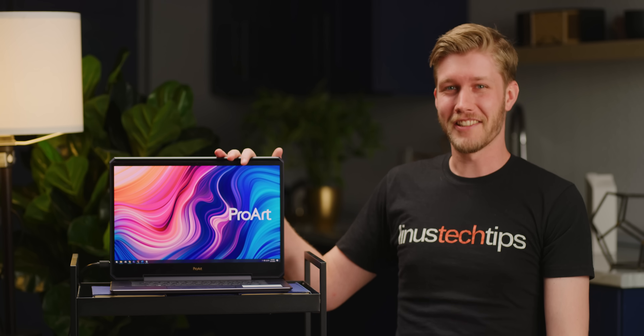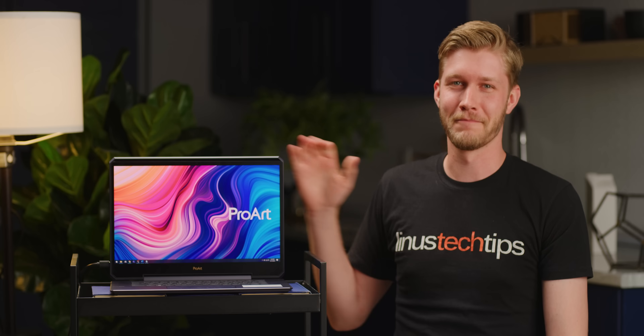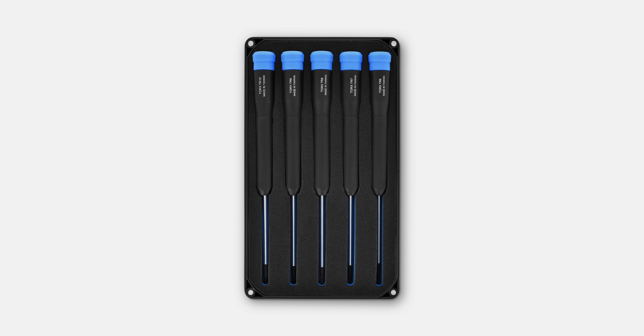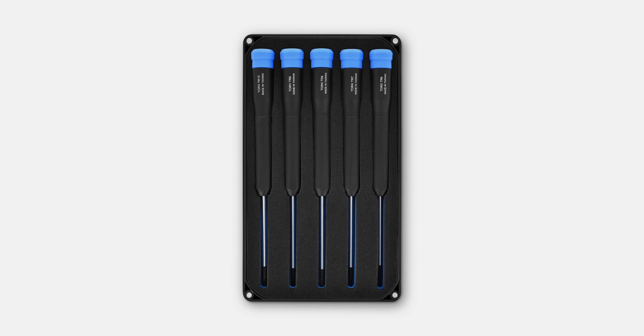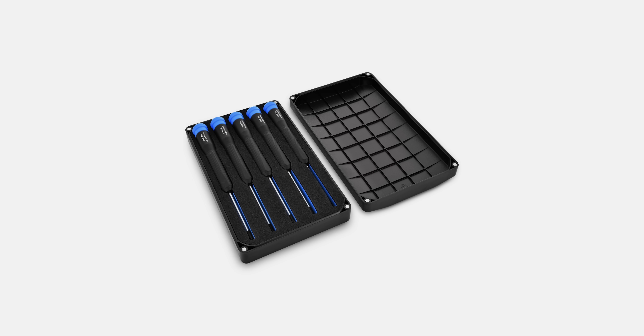A $4,000 graphics card is a pretty good start. Just like this is a pretty good start to my segue to our sponsor, iFixit. The iFixit Marlin screwdriver set features five specialty precision screwdrivers held by either a hard or soft wrap case. Check it out today at ifixit.com/Linus.